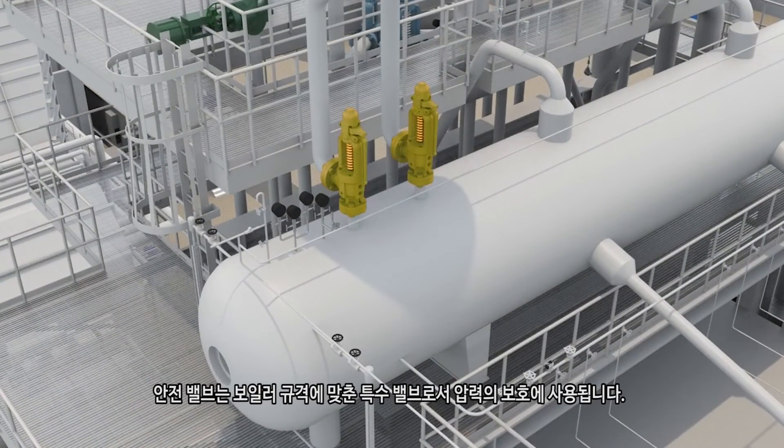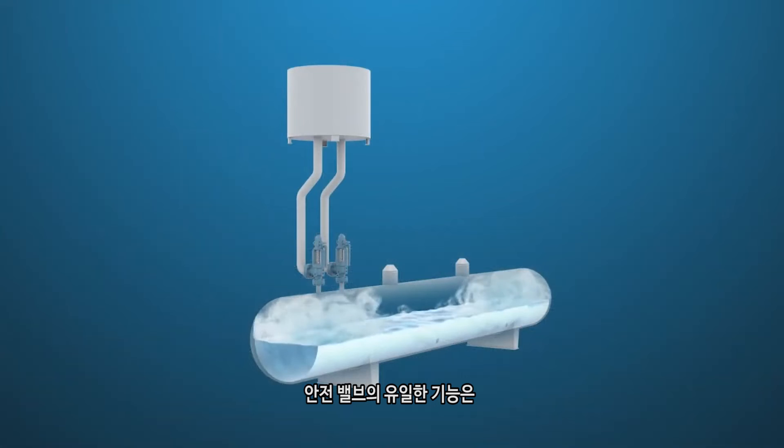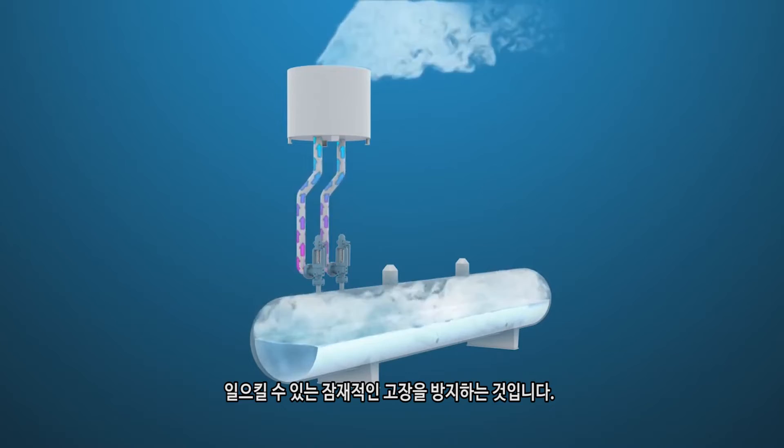Safety valves are a special valve required by boiler code that are used for pressure protection. Their sole function is to prevent a system from going above a preset design pressure and potentially causing failure of that system.